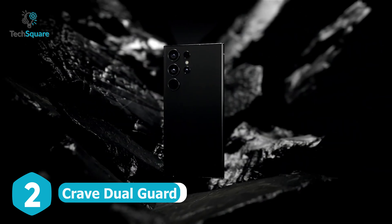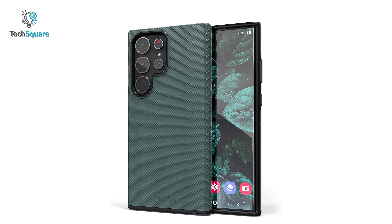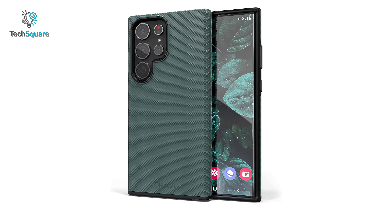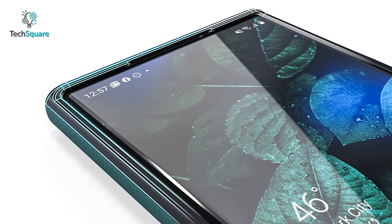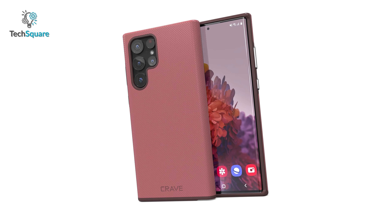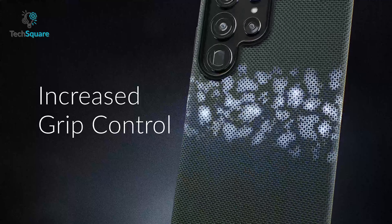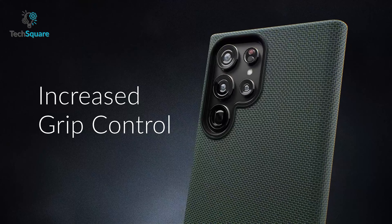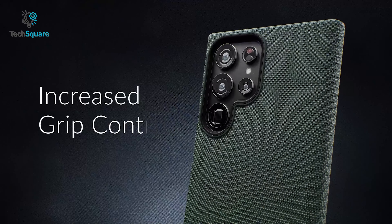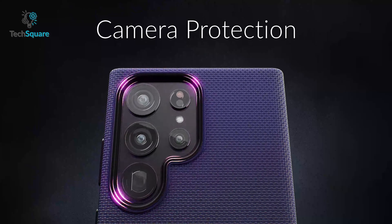For the ultimate balance of style and protection for your Galaxy S23 Ultra, look no further than the Crave Dual Guard case. With its sleek and compact design, this case features a combination of TPU and PC materials that offer unbeatable defense against life's daily hazards. The Crave Dual Guard also enhances your grip on your device, so you can keep it securely in hand at all times. The raised edges protect both screen and camera from surface scratches.